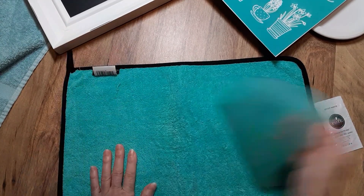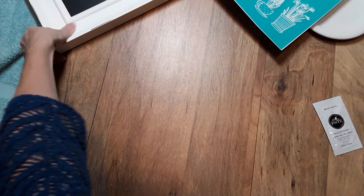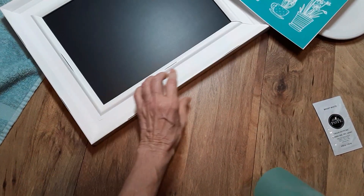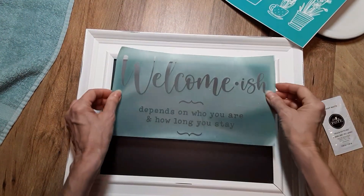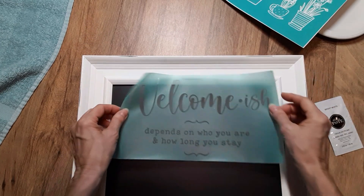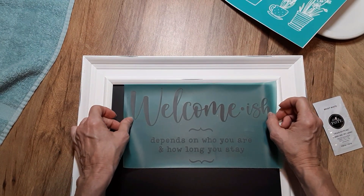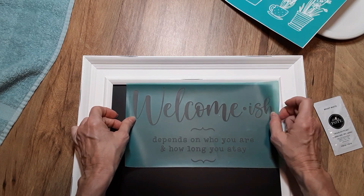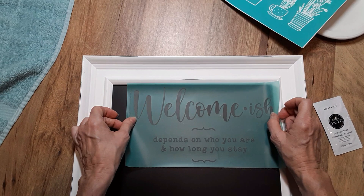I'll also put a link for a packet of bright white paste, the jar, and the Aiden Frame in the shopping cart link below. If you don't have a fuzzing cloth, don't worry — you can use a towel, a t-shirt, a sweatshirt, or a piece of fabric. You just want something that's going to take some of that stickiness off, because these transfers are reusable. Chalk Couture states you can reuse them anywhere from 8 to 12 times.